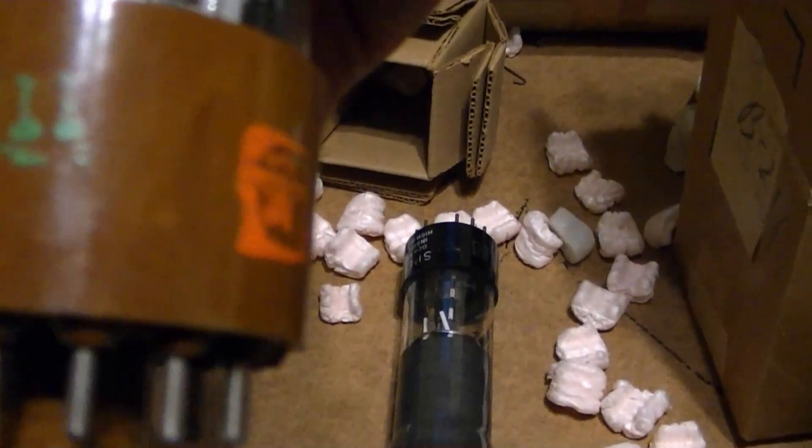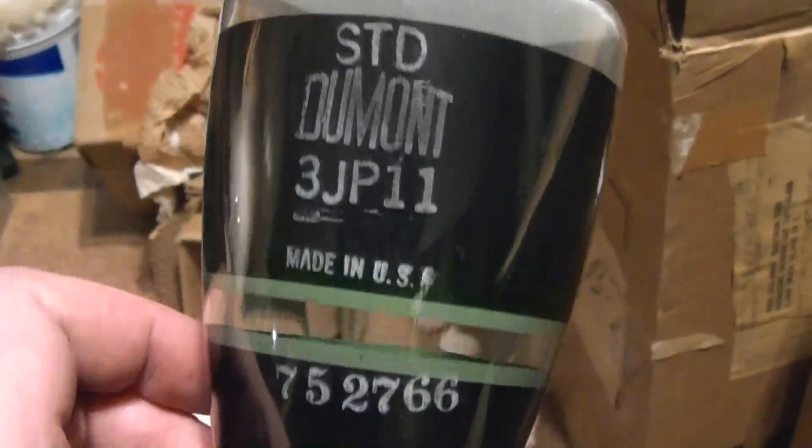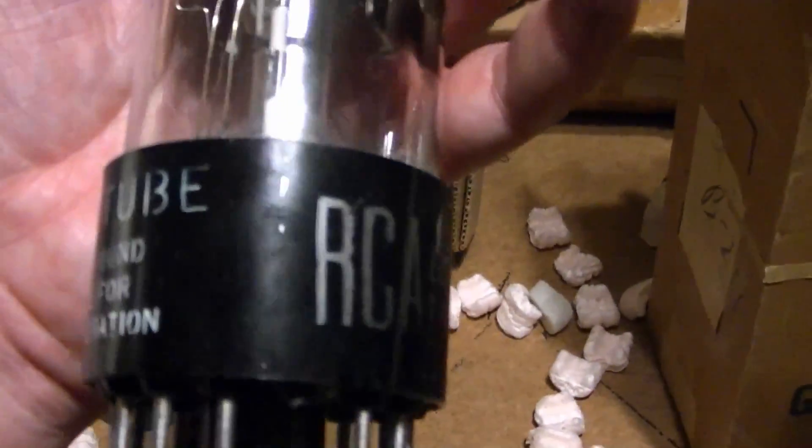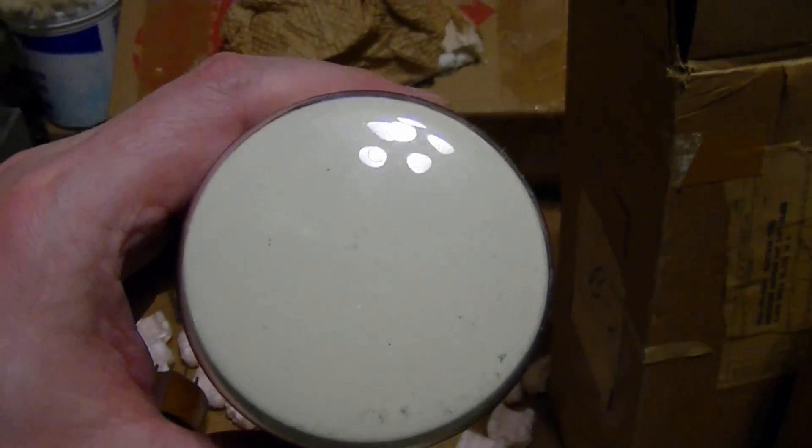I'll pop both of these out and take a closer look. Here they are. This blue one is cool because it's made by Dumont, new old stock. It's JAN — made for the military, Joint Army Navy. I don't quite know how to interpret these codes, I don't know if it's World War 2 vintage or maybe 50s. That stuff will clean up, I'm pretty sure — just some gunk on the end of the glass.